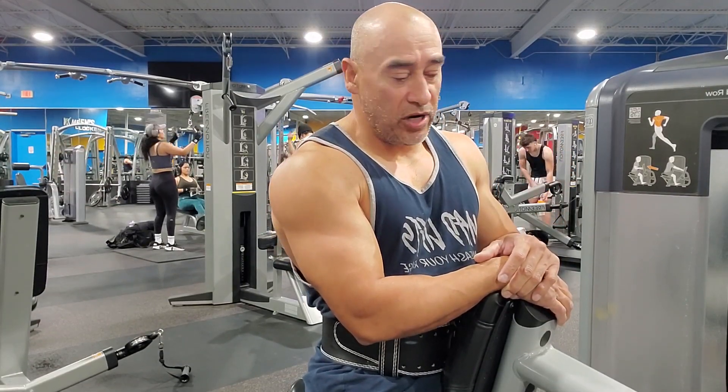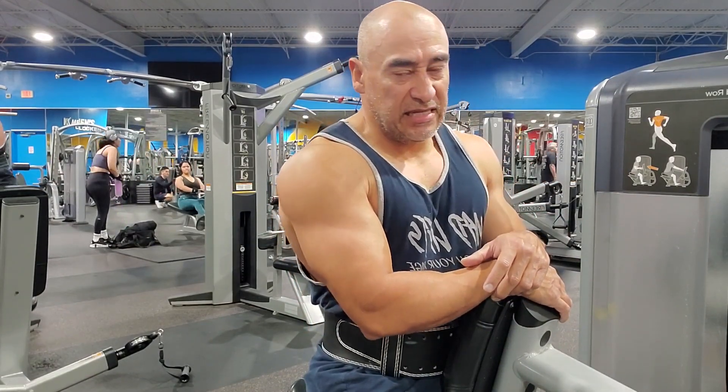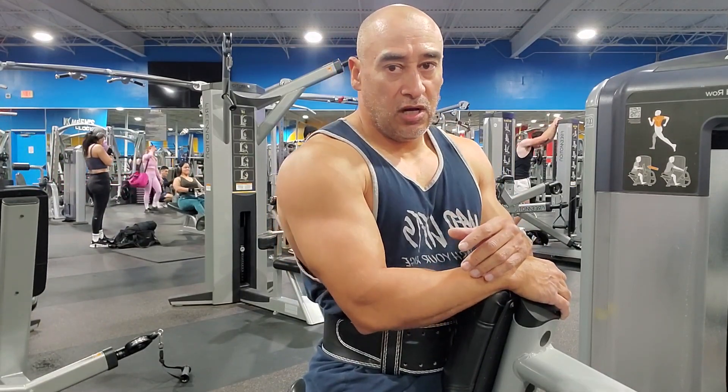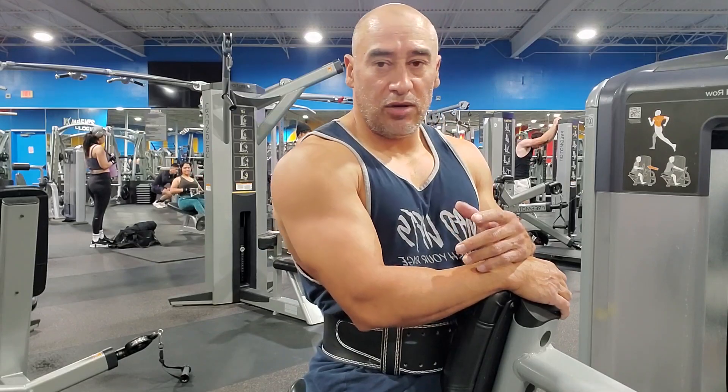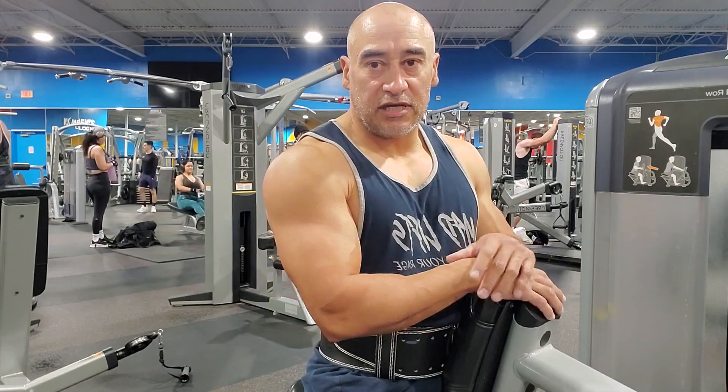So I'm going to go ahead and show you the closed grip. Now, these exercises — like I said, you can do them on the barbell, dumbbell, other machines, cables — and the movement's going to be the same.